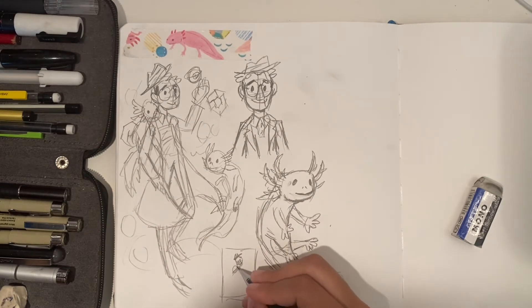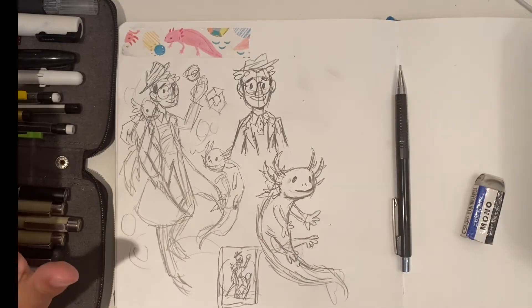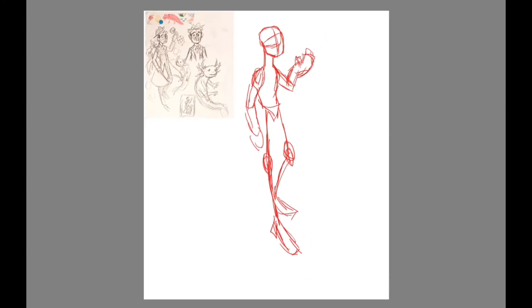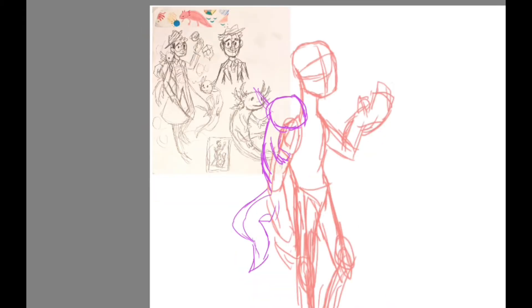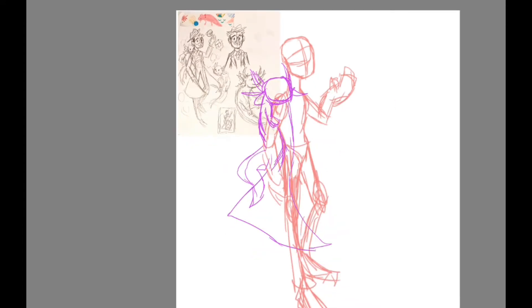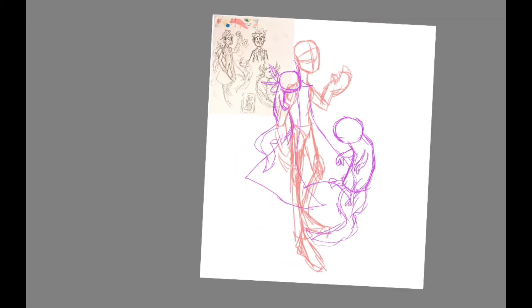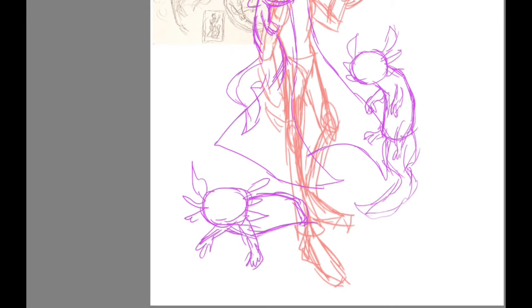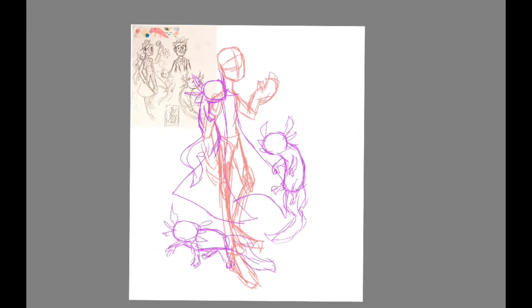I'm going to jump right into making this digital — let's go! I want to start by saying I had a lot of fun with this piece, from the pose to the line art to the coloring to even the background, start to finish. It definitely helped that Richie is one of my favorite OCs that I've put a lot of effort into. He really likes animals and weird stuff, and axolotls are like a perfect weird animal — kind of strange, kind of cool — which makes them perfect for Richie.